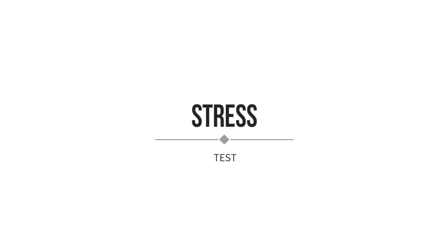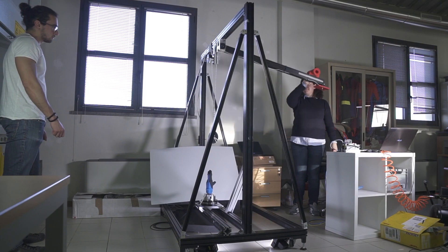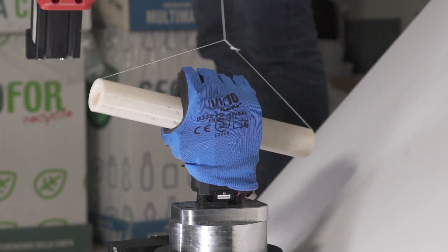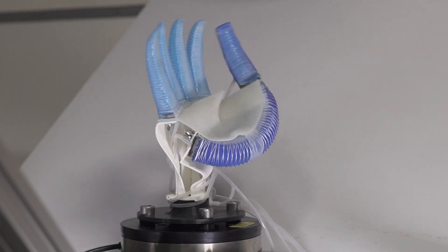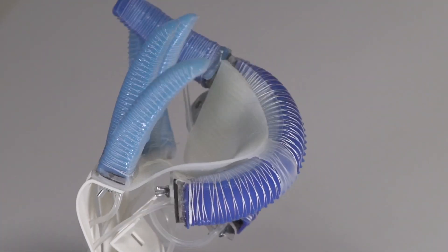With this setup, what we aim to do is characterize the way this soft hand interacts with the environment and with the objects it is grasping. This setup allows us to execute repeatable impact tests either on the hand alone or on the hand while it is grasping an object. This is very important in order to have a thorough characterization and understand how the hand performs under these conditions.